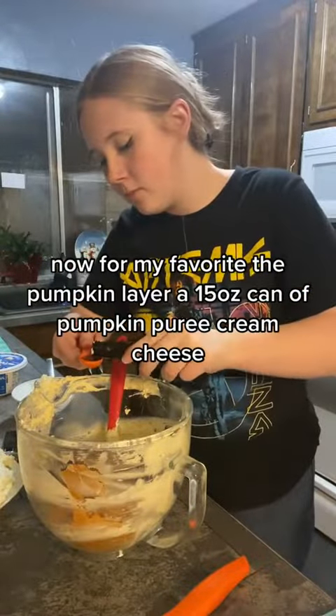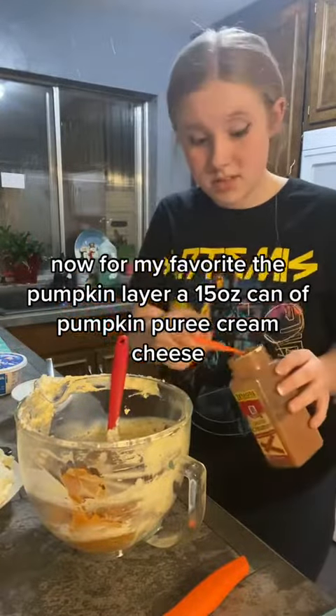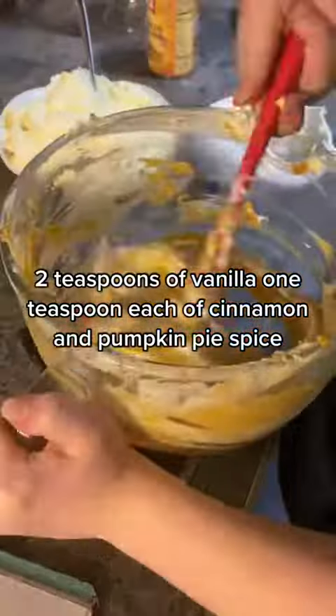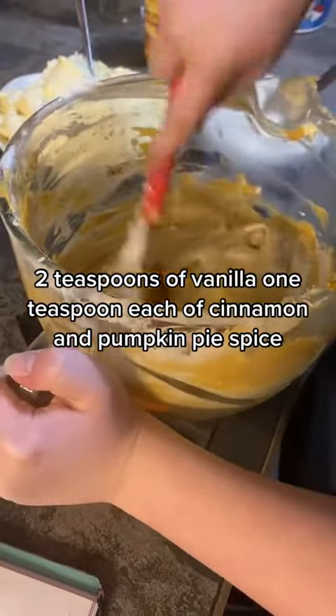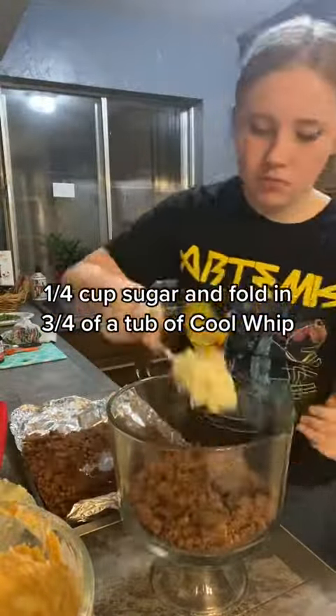Now for my favorite — the pumpkin layer: a 15-ounce can of pumpkin puree, cream cheese, two teaspoons of vanilla, one teaspoon each of cinnamon and pumpkin pie spice, 1/4 cup sugar, and fold in 3/4 of a tub of Cool Whip.